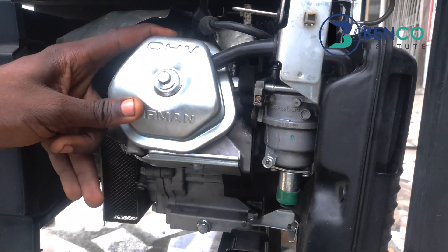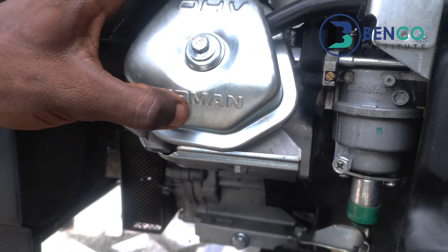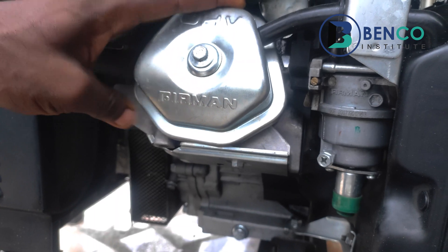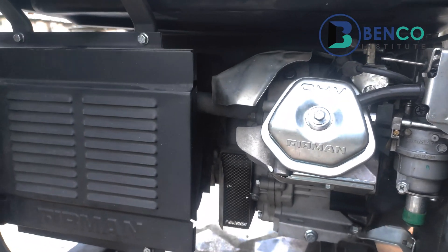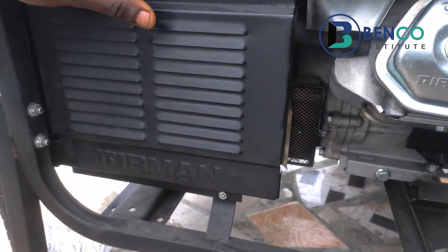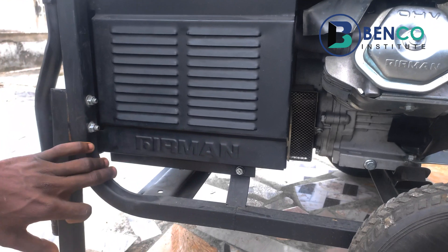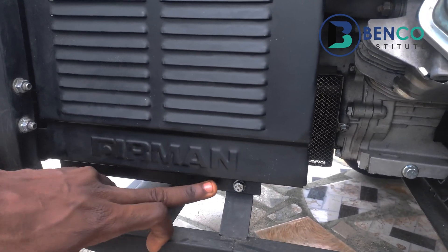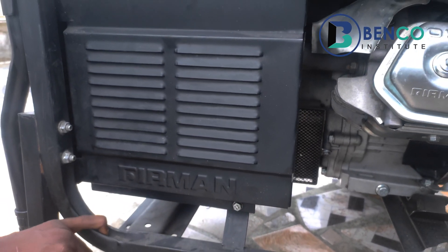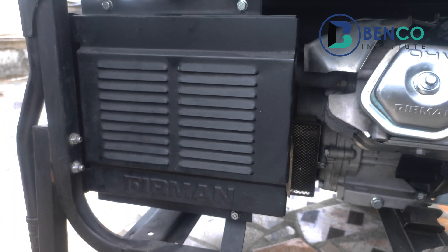The same thing applies to the top cylinder cover, or the valve cover. When you check the valve cover and you do not find an engravement of Fireman on it, the generator is not a genuine Fireman generator. Moving down to the exhaust muffler — this part of the generator is called the exhaust muffler — you should find an engravement of Fireman here as well. Remember, it's an engravement, not a sticker. When you find this engravement of Fireman, that simply tells you the generator is in fact a genuine one.